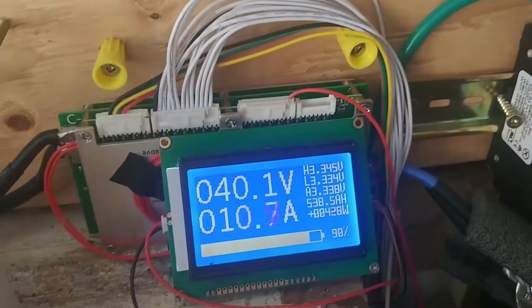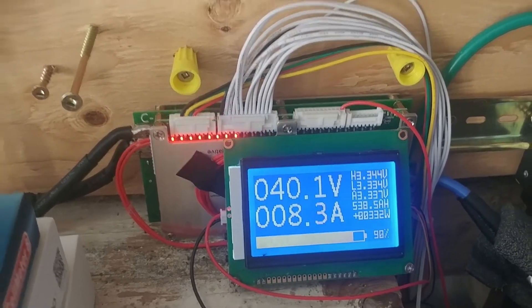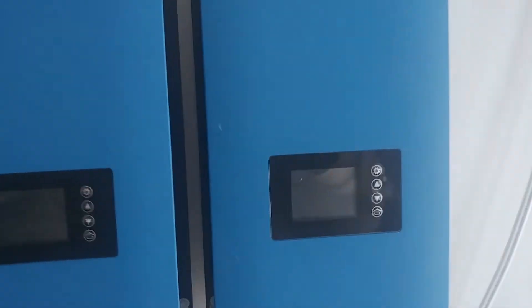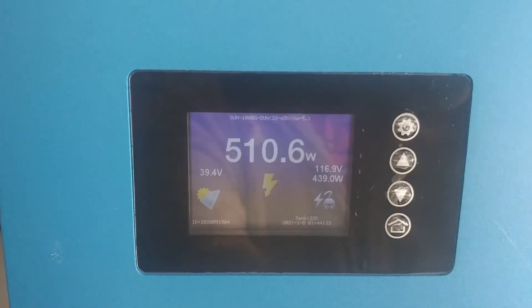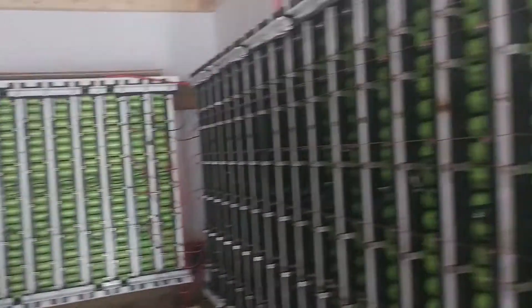42 amps, 34 amps — anyway, cool, sunshine is a wonderful thing. The old bank is getting charged up. Of course whenever the furnace comes on — I have a geothermal furnace and it takes 4000 watts to run that. It must have just come on because now I'm pulling 400 watts out of the battery, 500 over here. Something came on.